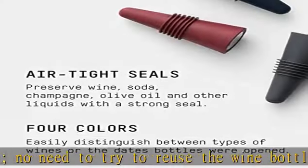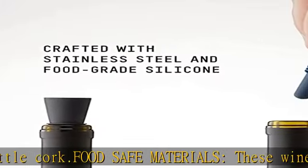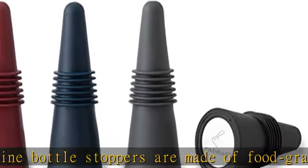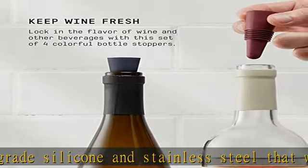Grip top flexible silicone is easy to insert and remove from wine bottles while providing a secure seal. Gift idea: combine this set of rabbit bottle stoppers with a bottle of wine for a perfect gift for the wine lover or host. Easy to clean, dishwasher safe. Check the description to get this product today at the best price.